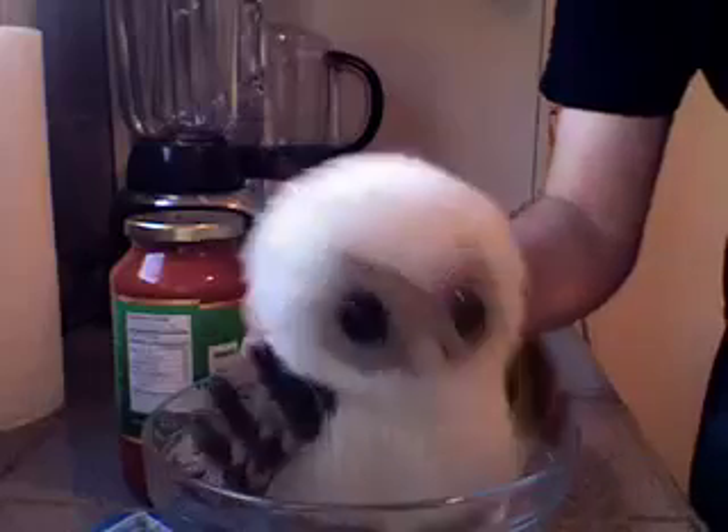First step, we need a bowl. I fill in the bowl.